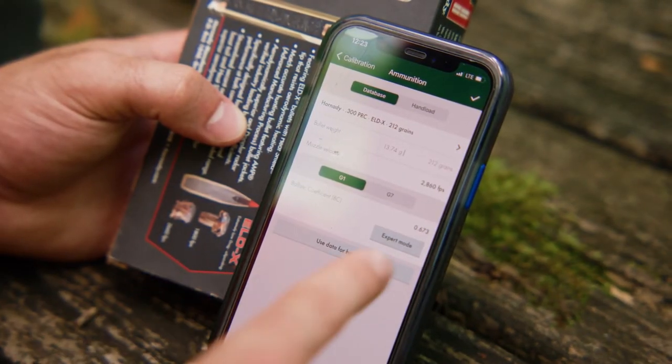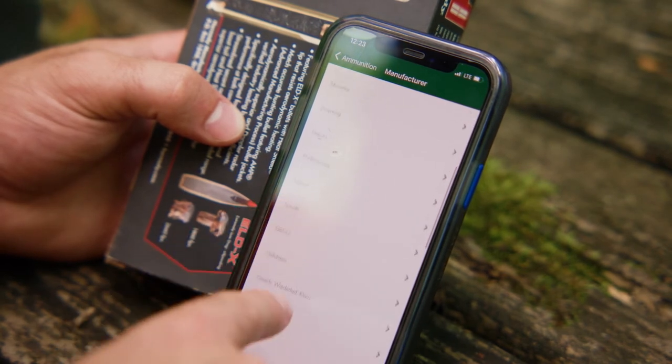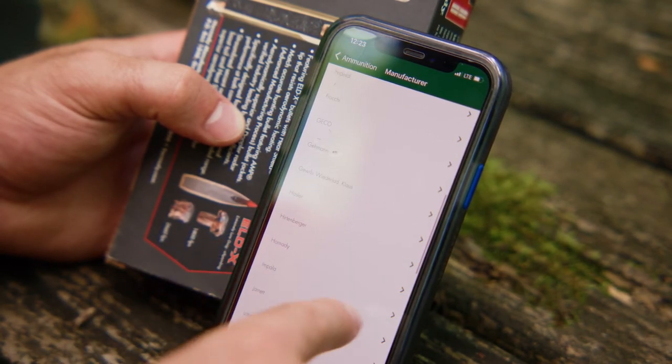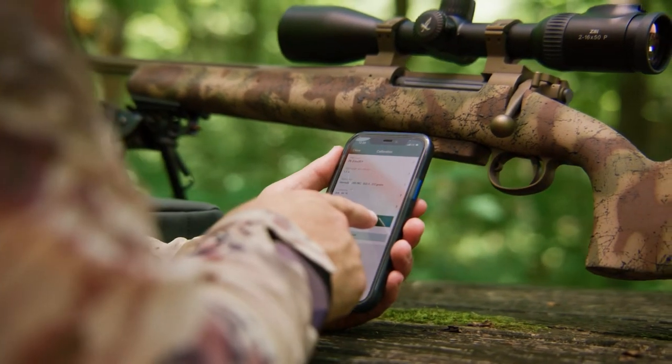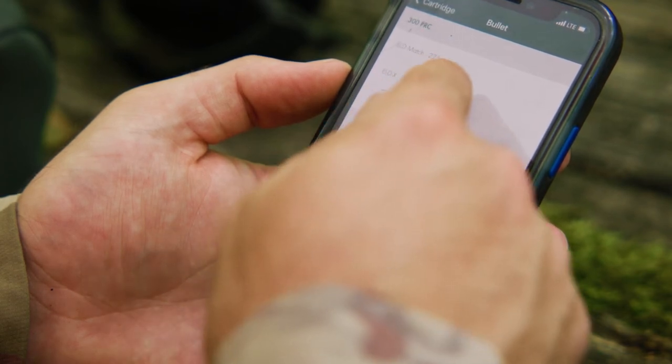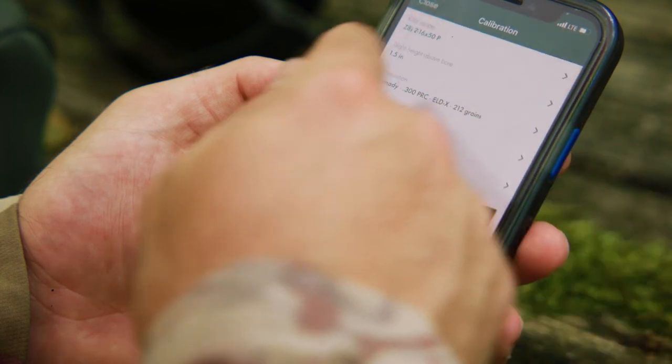You also have the option to enter the G7 ballistic coefficient, but you must look it up beforehand and enter it manually if it's available from the manufacturer. If you have entered hand-loaded data or a G7 ballistic coefficient, click the check mark in the upper right-hand corner. This will bring you back to the calibration.